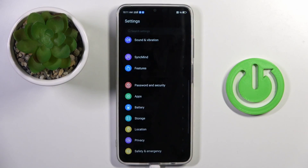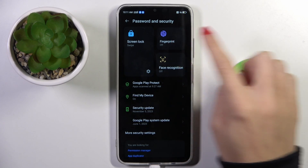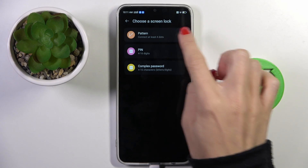First of all, open the Settings, then find and select Password and Security, and select Fingerprint. Before you add your fingerprint, you have to set a backup — it can be a pattern, PIN code, or password.